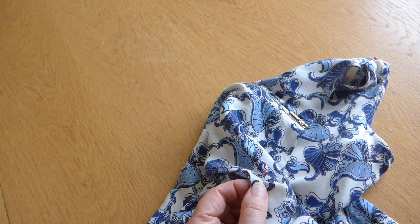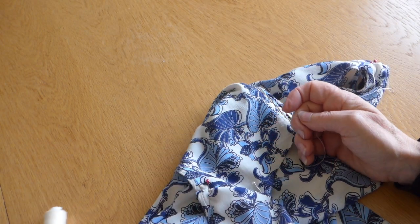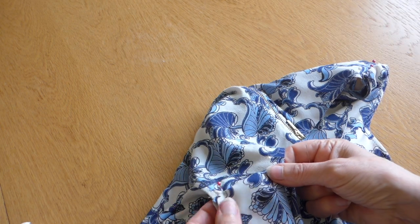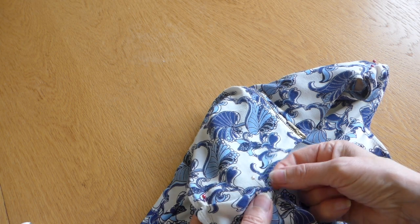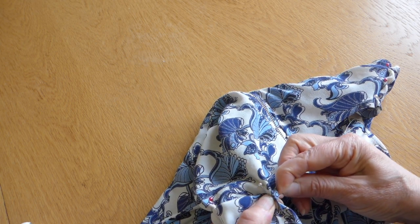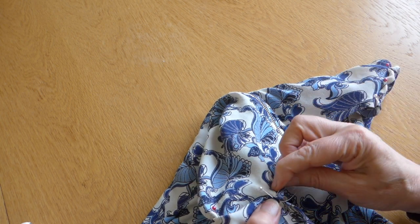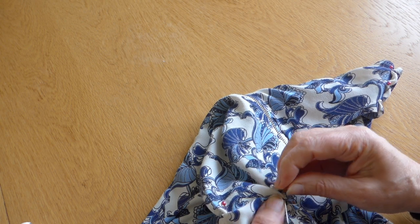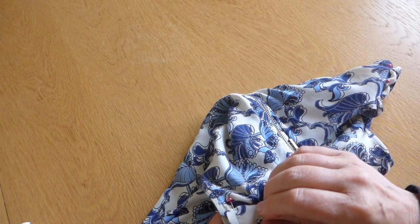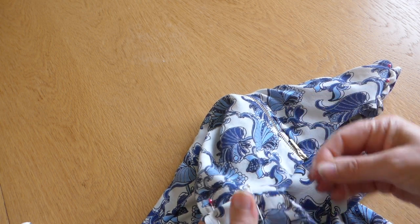So I've taken some thread and I've matched it up as closely as I possibly can to the main colour of this so that it won't be seen. So what I'm going to do is sew on the right side and do tiny, tiny little stitches, which hopefully you won't be able to see because you don't want to see stitches on here.